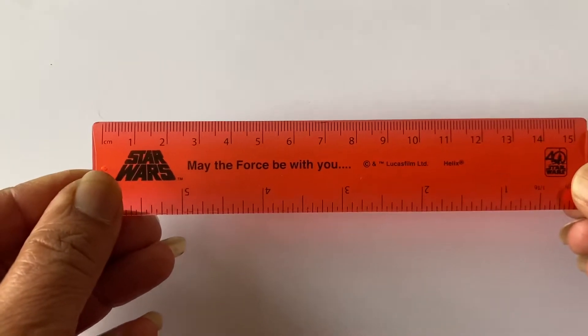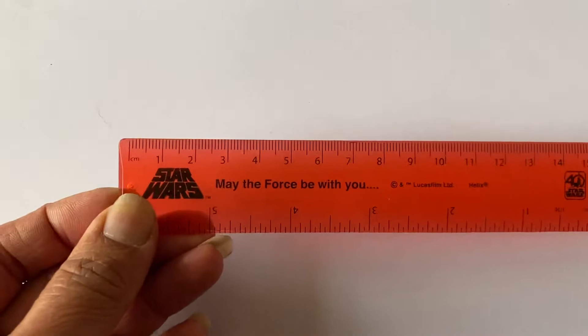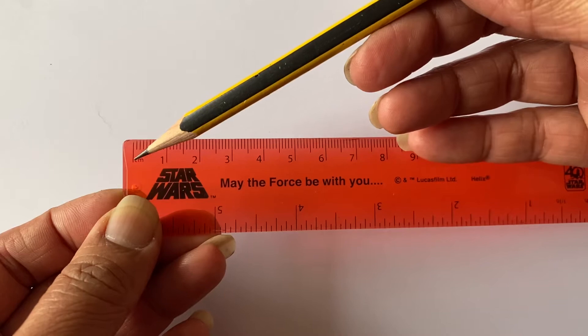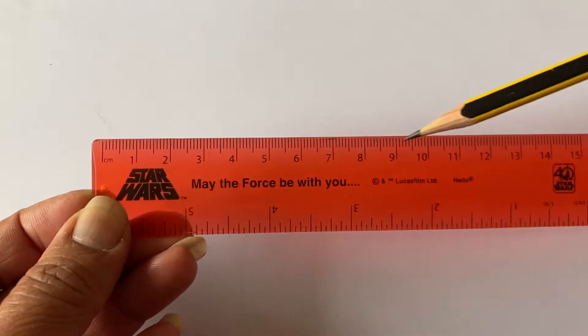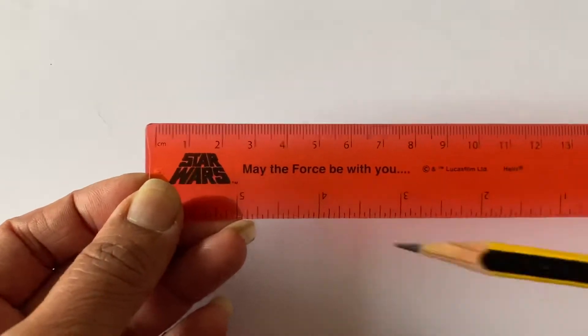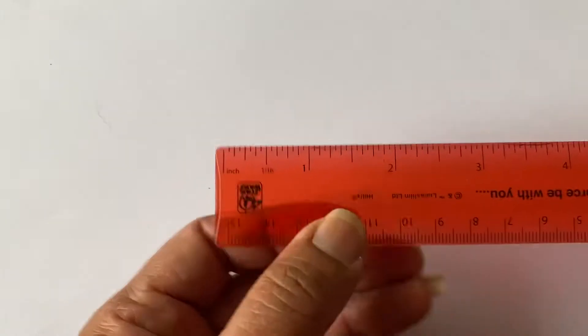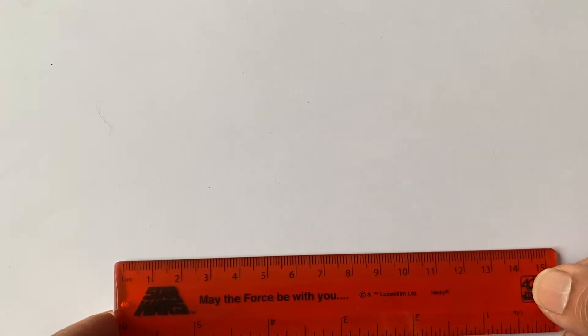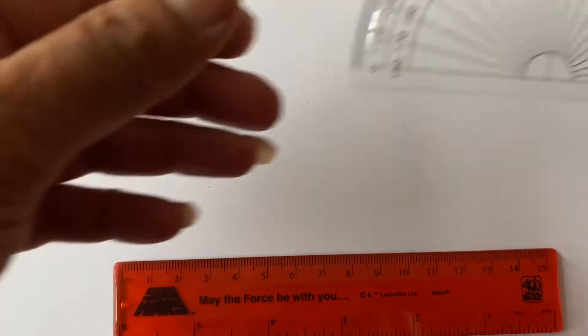I'd like to introduce you to some tools that you might have lurking around in your pencil cases. The first one we're going to look at today is a ruler. The ruler measures things for us and it starts at zero — some rulers may not have zero written here, but you know it starts from zero. The top line measures in centimeters, and if you look on the other side, this is inches. That's your ruler, which we can use during construction.